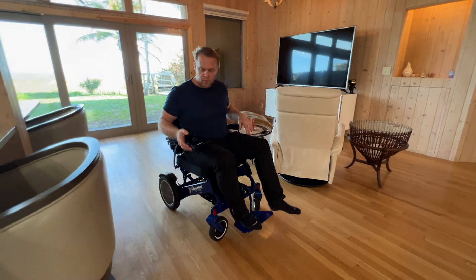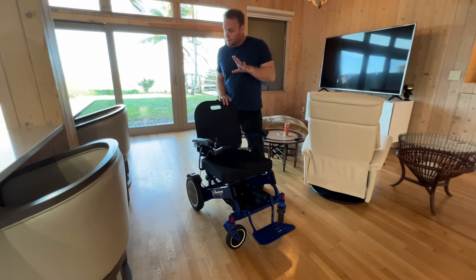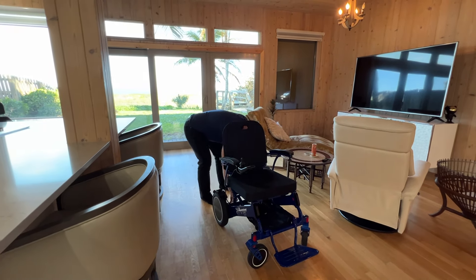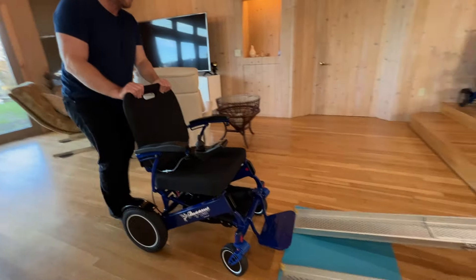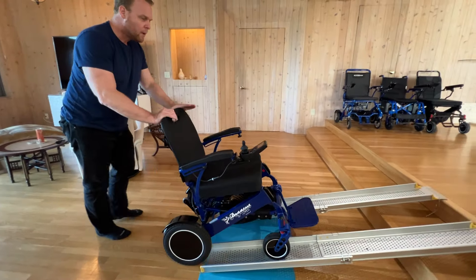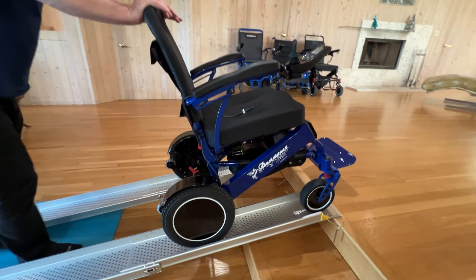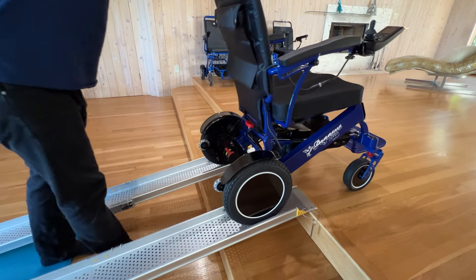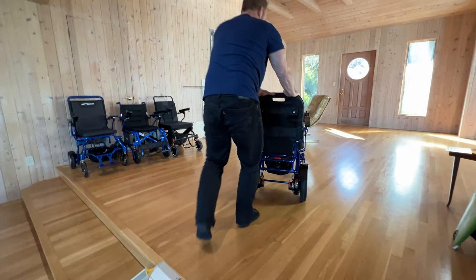So let's see how this chair can be pushed off this ramp. So far, this has just been easy, easy driving — enjoyable. And now, if I had to push this into the back of a pickup truck, for example — look at that, there's no issue at all. It is doing absolutely wonderful.